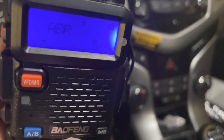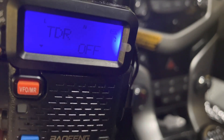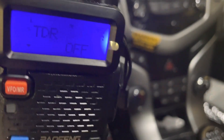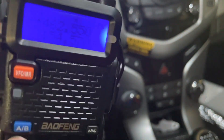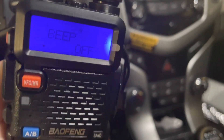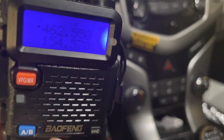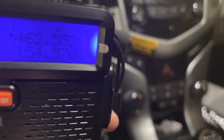ABR is, I believe, the lighting timer. TDR is true dual watch — do you want to listen to both frequencies at once, or just one? I always leave it off. The beep is exactly what it sounds like — annoying.